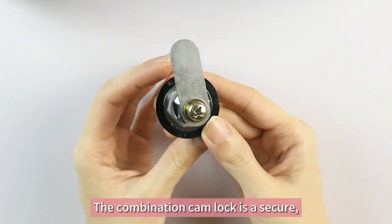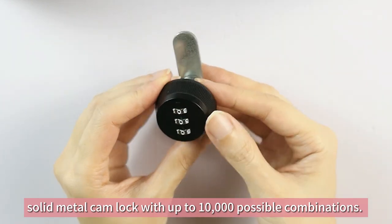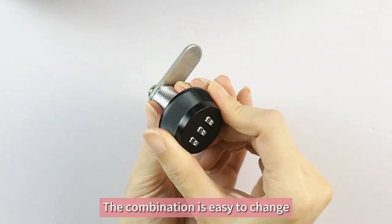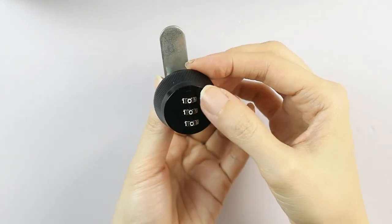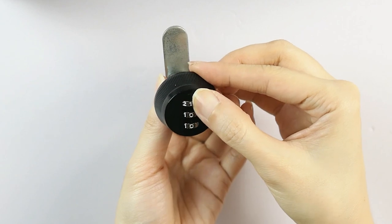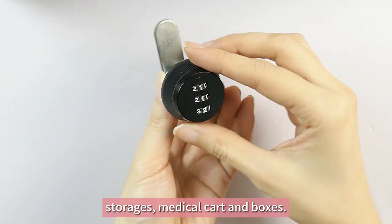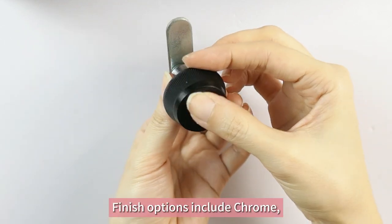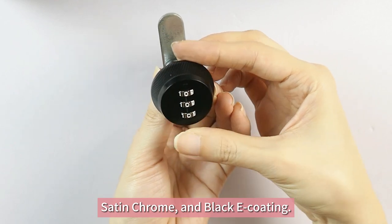The combination cam lock is a secure, solid metal cam lock with up to 10,000 possible combinations. The combination is easy to change with no rekeying kit required. It is a convenient and good choice for lockers, cabinets, storages, medical cabinets, and boxes. Finish options include chrome, satin chrome, and black coating.